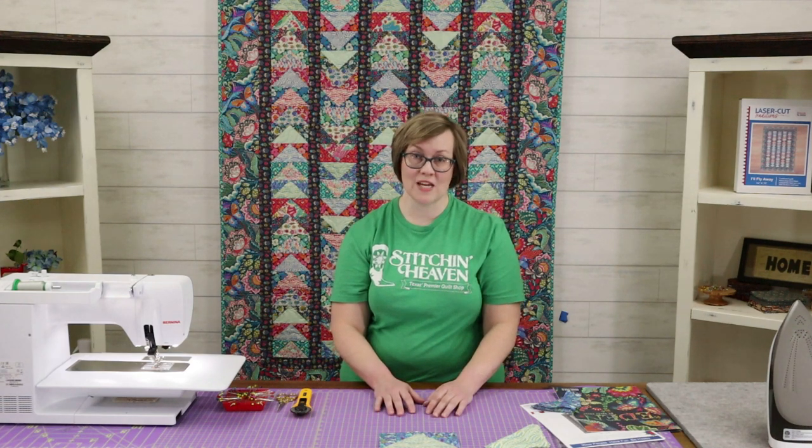I hope you will get online or come on into the store. Our website is stitchinheaven.com and we hope that you enjoy this new project. We would appreciate it if you give us a subscribe and a like down below, and we'll see you next time!